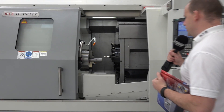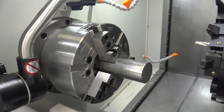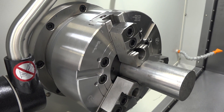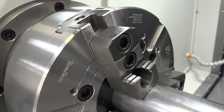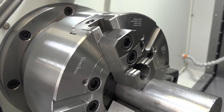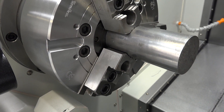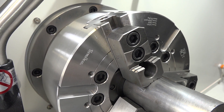Moving the camera towards the machine, the capacity: we have a 300mm chuck on here. We have a 91mm spindle bore with a 78mm bar capacity. The maximum turning diameter on this machine is 320mm and the max swing is 450mm. We also have a Z-axis of 600mm which allows you to turn a length of 550mm.